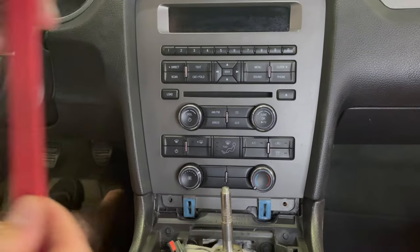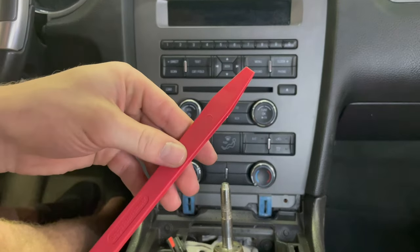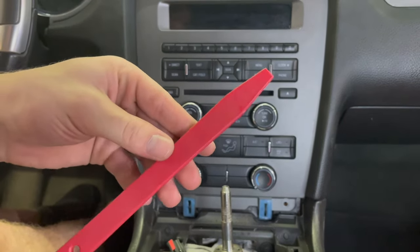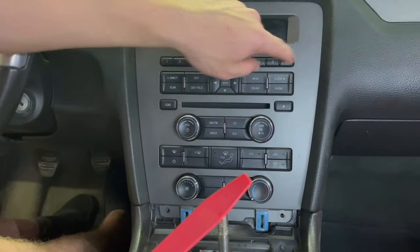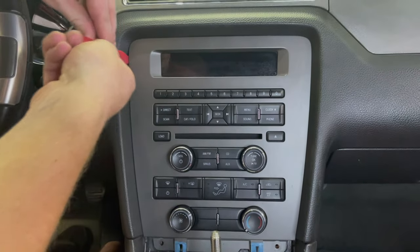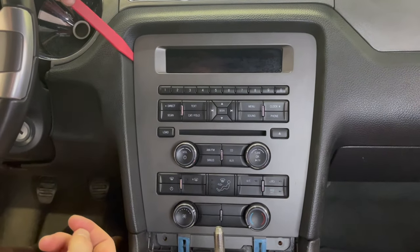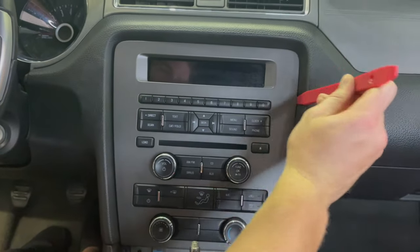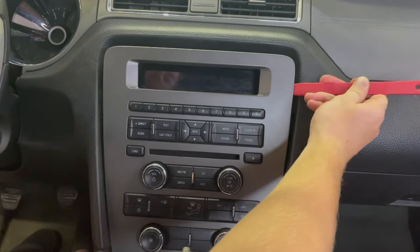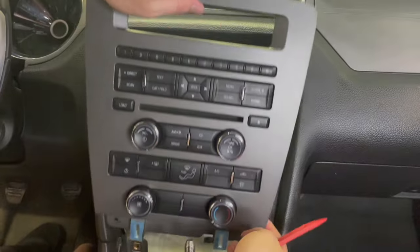I'm using this trim tool because it's soft on the plastics and it won't scratch it. If you don't have one of these tools you can just use a flathead screwdriver — just be careful on this edge. Stick it in on the side right here and just gently pry up and it will pop out. Same thing on the other side — push it on the side, pop it out just like that.